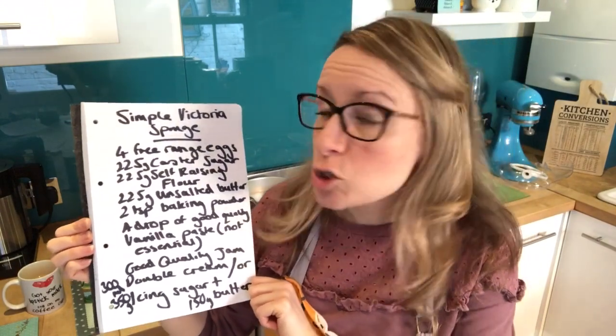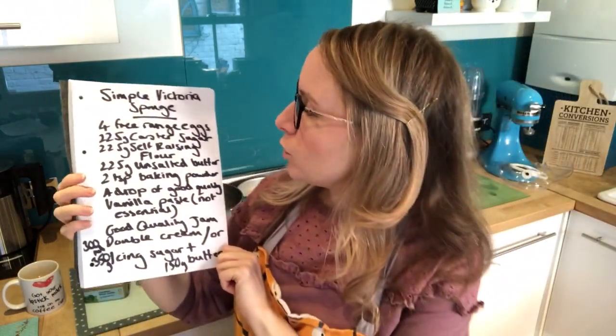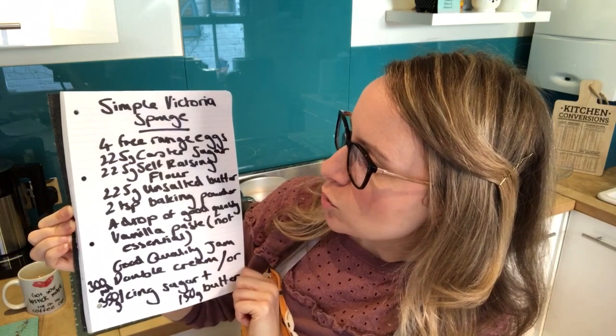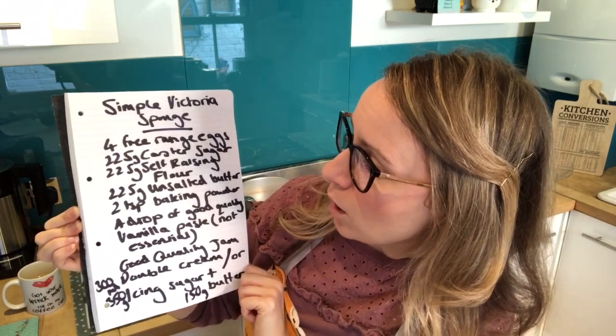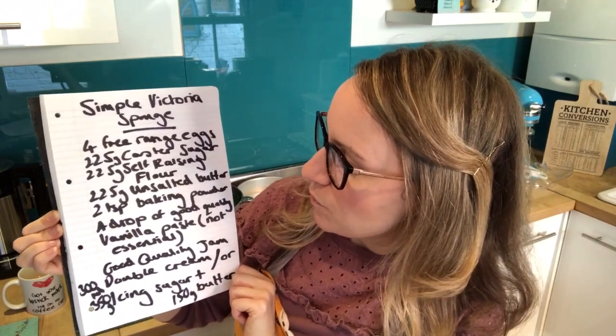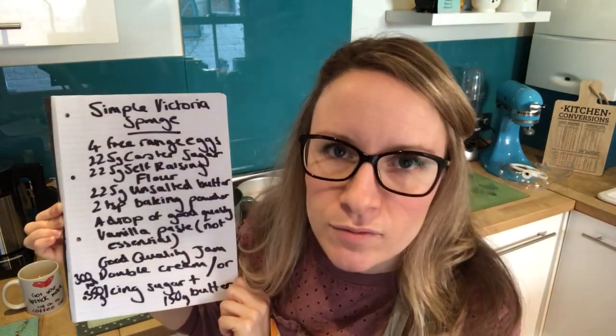What you need is four free-range eggs, 225 grams of caster sugar, 225 grams of self-raising flour, 225 grams of unsalted butter, two teaspoons of baking powder, and a drop of good quality vanilla paste — that's optional, you don't necessarily need it, it just adds a nice flavour.